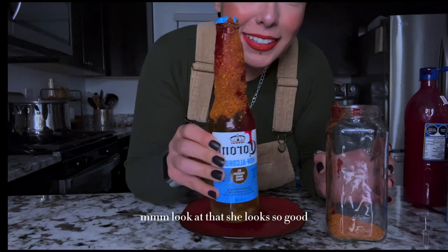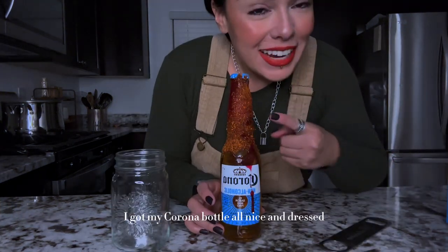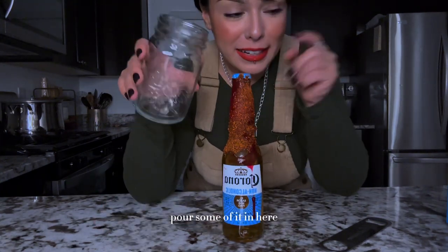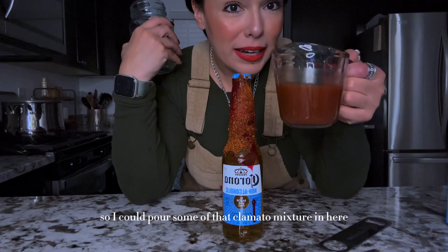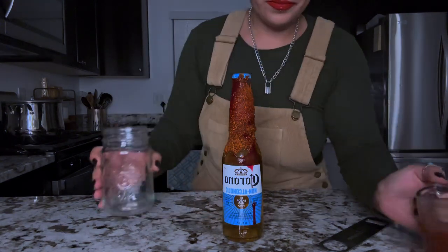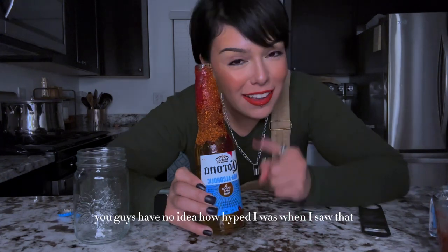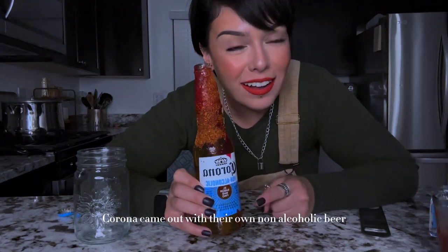Look at that — she looks so good! I got my Corona bottle all nice and dressed. I'm gonna pop her open, pour some of it in here so I can pour some of that clamato mixture in. You guys have no idea how hyped I was when I saw that Corona came out with their own non-alcoholic beer.